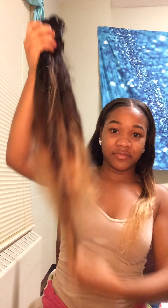This is only a bundle and a half in my head — that's weird. Maybe I had a small head, maybe I didn't braid as much, maybe I didn't do something. But this is the hair I still have left over, already washed and everything.